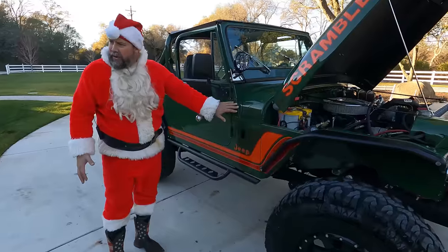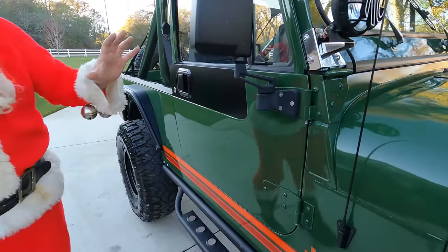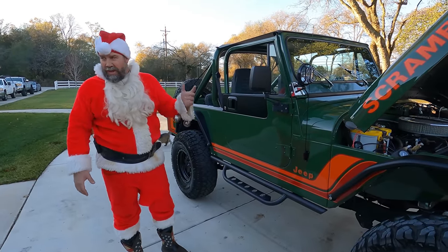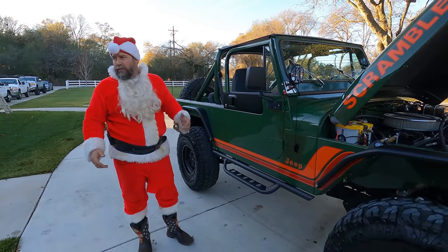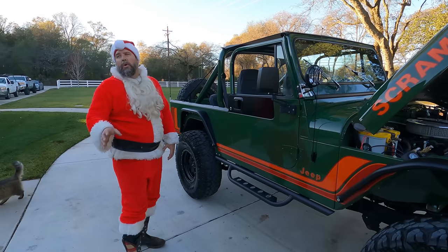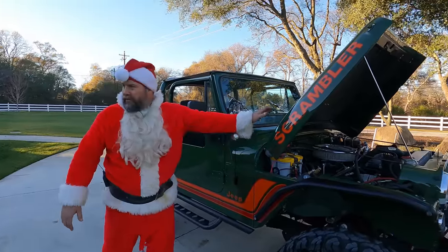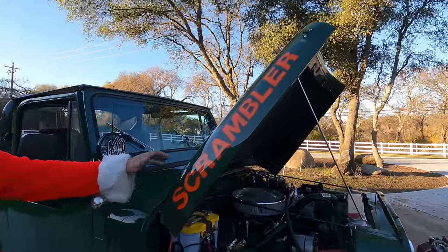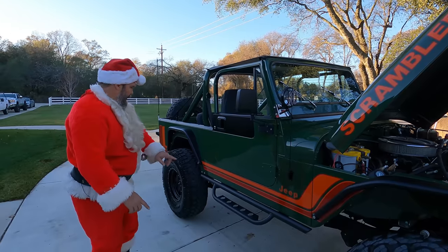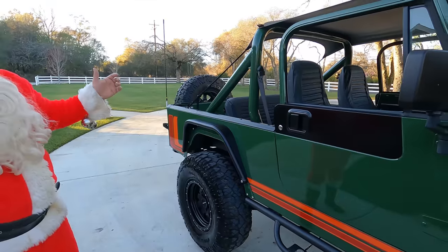I don't think I've seen this green color before, and that's why John bought it — it stood out, it's just different. It had orange emblems originally but those got redone. It had a fiberglass cowl induction hood that we absolutely hated, so we got rid of it. Now it has a cool metal factory hood with scrambler emblems, and obviously the decals make the whole Jeep.